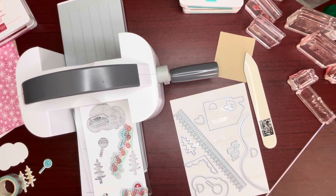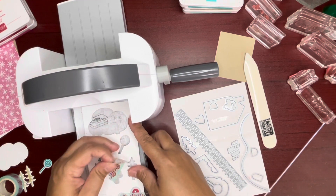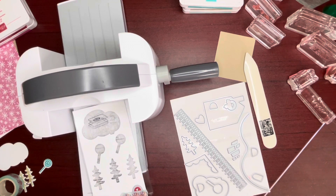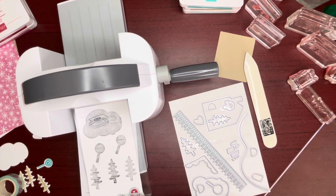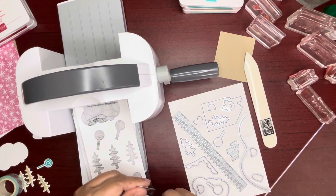I probably got the window from over there. I might have to grab another scrap — I thought I had to leave myself enough space. Maybe this piece fits there. Putting them back. That's good. Look, they all fit.